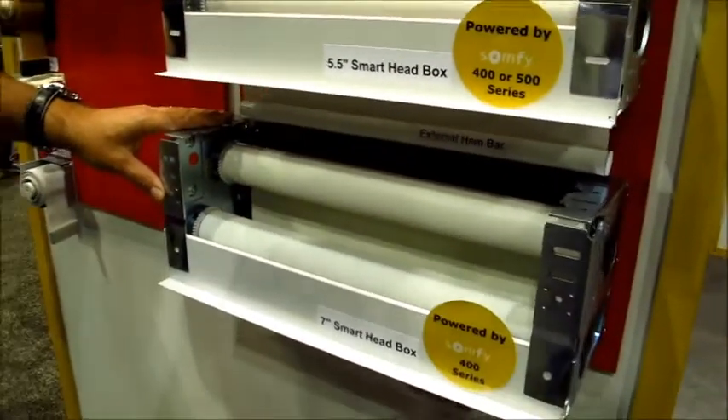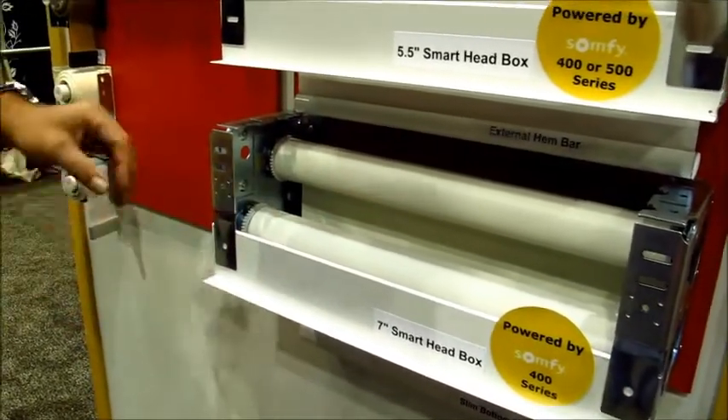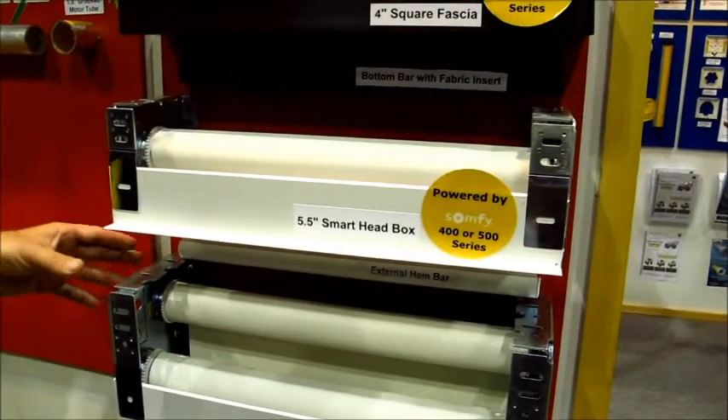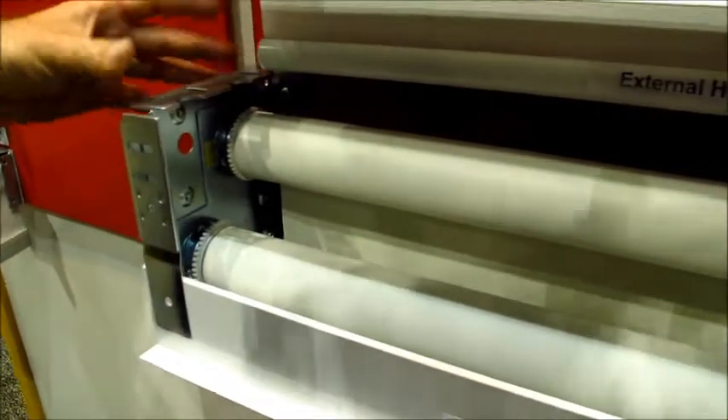They also make it in a dual roller system. Here you can have the blackout shade in the front and the screen shade in the back — the same exact system with the smart head box, just mounting two shades instead of going to a huge seven-inch full-faced metal box.